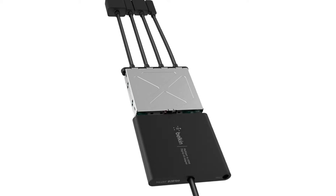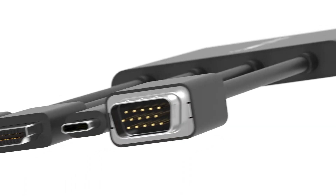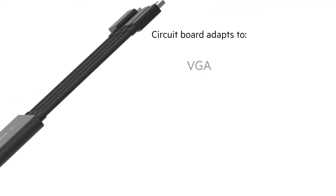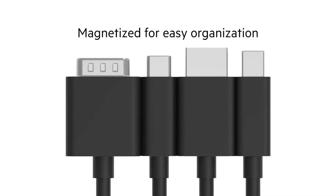The advanced internal circuit board seamlessly identifies and processes the audio-video signals coming from a connected device to maintain the highest quality possible. The adapter features the four most popular connectors, and each cable head is magnetized for easy organization.